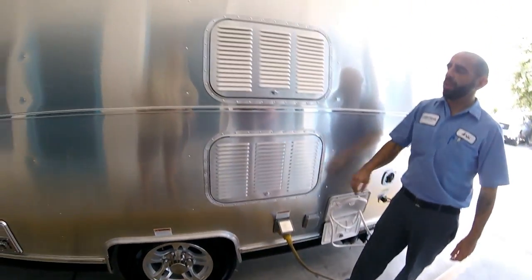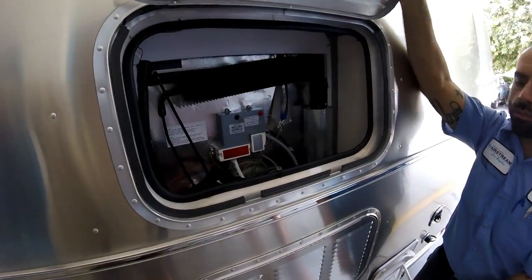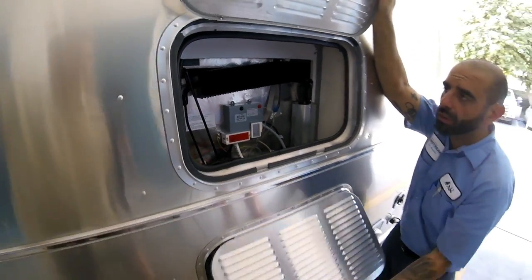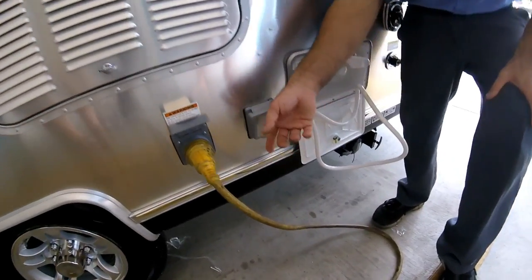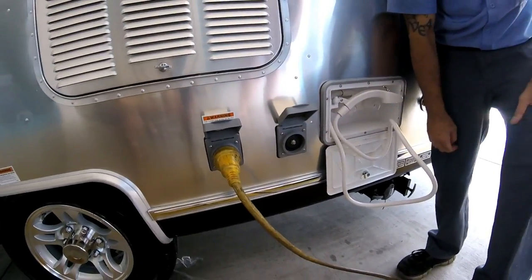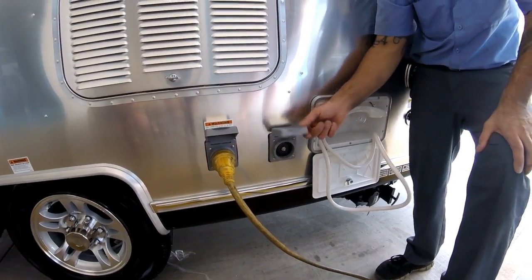This is the back end of the refrigerator — the service part. You can open it and clean it out whenever you like. That's the 30-amp connection. This is your TV hookup for the outside — you hook up your TV here to use cable and everything.